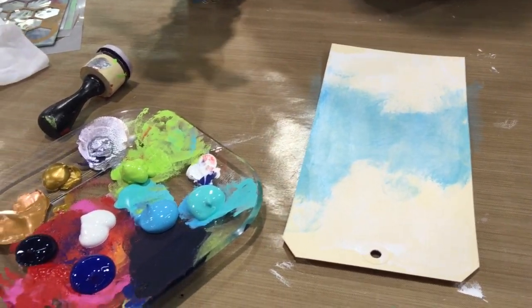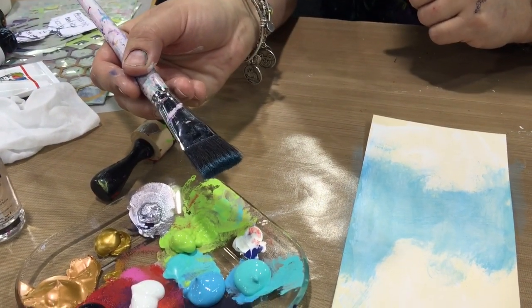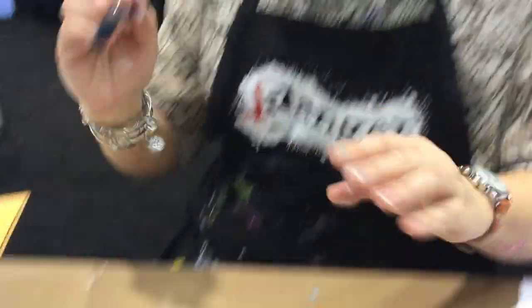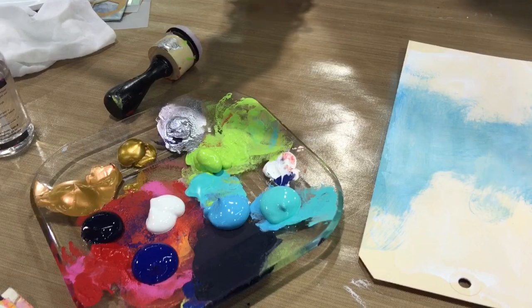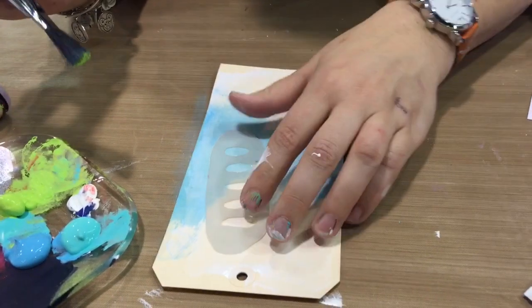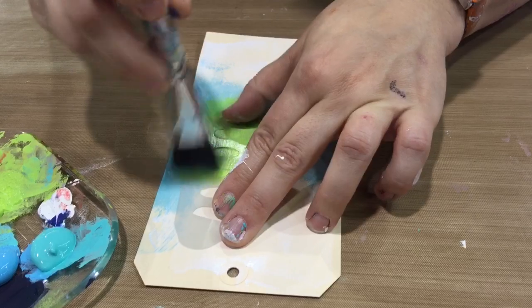I'm starting with a little blue paint, and my brush never hits the water until I'm done painting. I might wipe it on my apron, but I don't wash it with water. Then I pick up a little bit of green — since green and blue make another pretty color, I know I'm not going to end up with something disgusting.